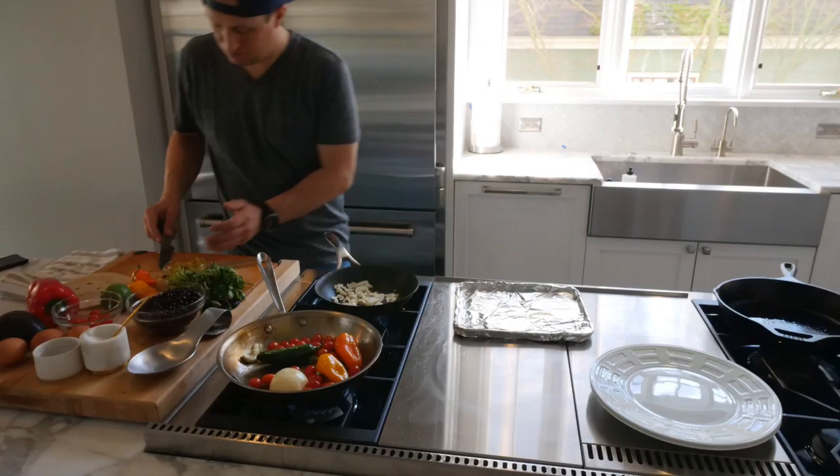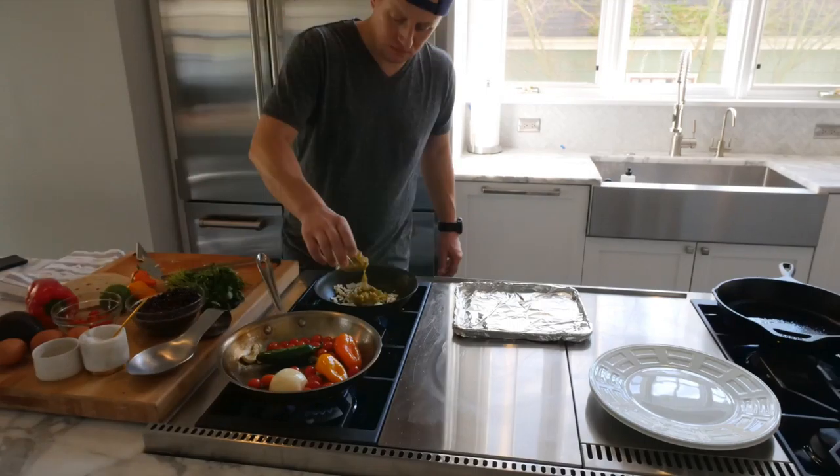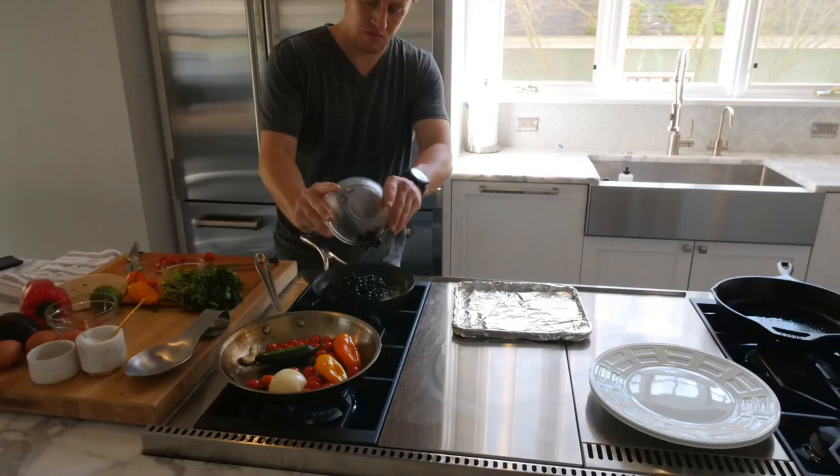In that little sauté pan next to me, I started to sauté the other half of the onion in some olive oil — just slowly sweating those out. Then add garlic and half of a can of green chilies. So you have onion, garlic, and green chilies in that little sauté pan. Pretty easy so far, and just keep moving those vegetables in the roasting pan so they don't burn.